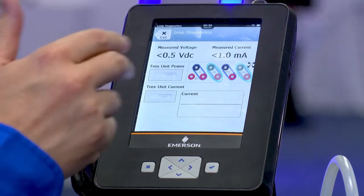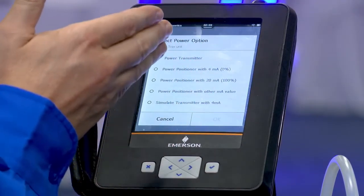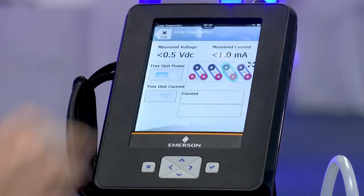So I'm in my Loop Diagnostics app, I'm connected to my DVC, I can go ahead and power this. The last meter I want to start at zero — I'll start at zero percent, or four milliamps, or twenty — I'll go ahead and hit okay.